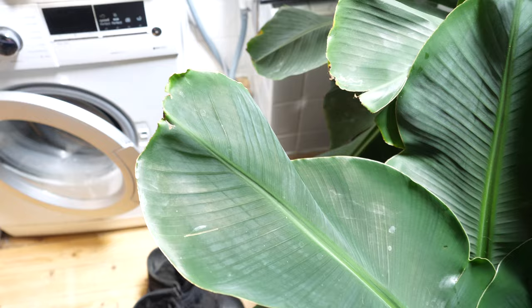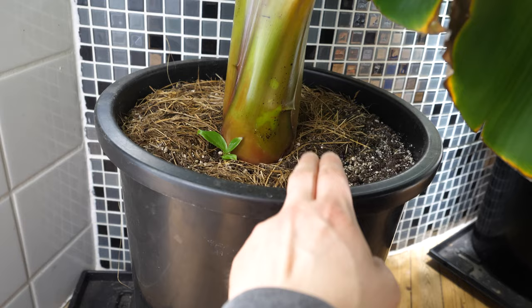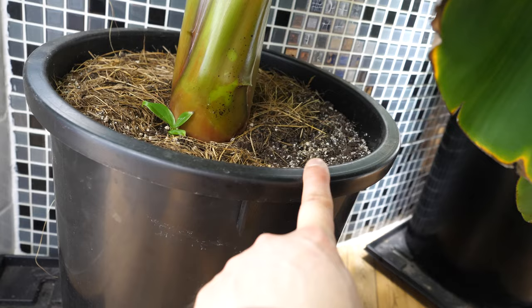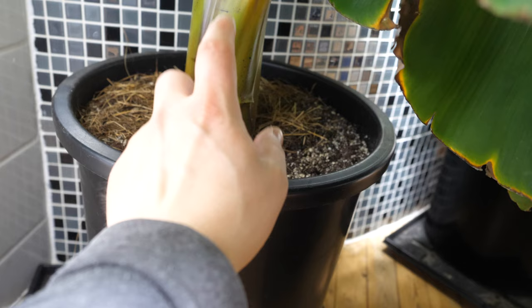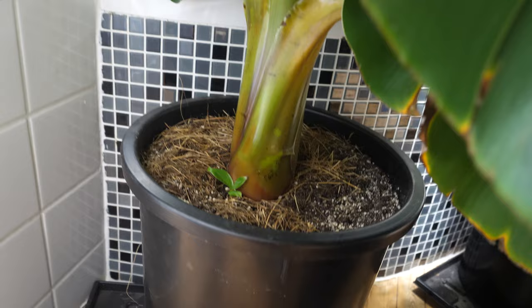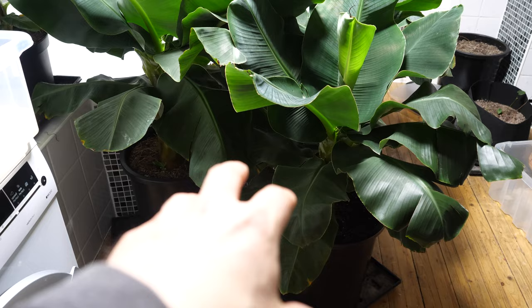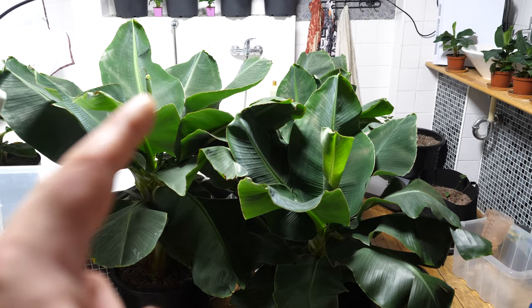Also, what works well is putting grass cuttings on top of the soil. One plant started to grow faster than the other even with the same soil inside — I put grass cuttings on top and that made a huge difference. This banana plant used to be always smaller than the other; now it is bigger just because of the grass cuttings on top of the soil. Next summer when I cut the grass, I am going to put the grass cuttings on top of the soil of all my banana plants.